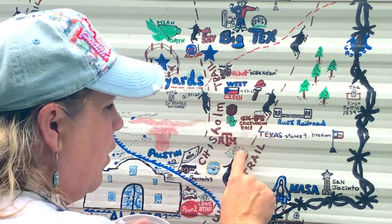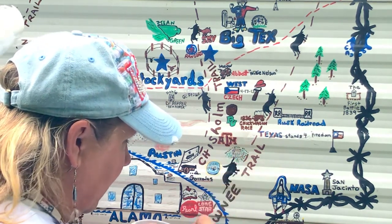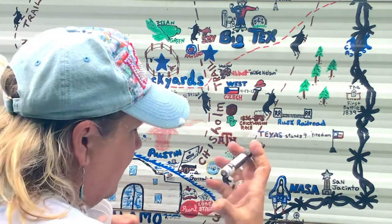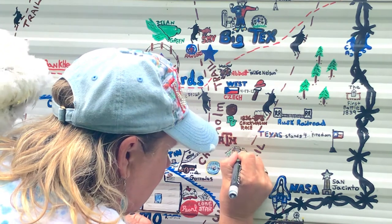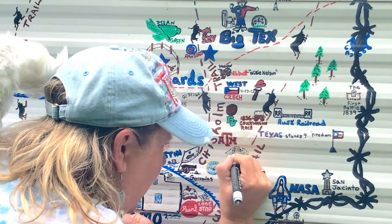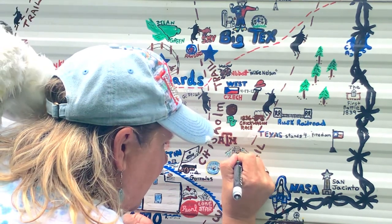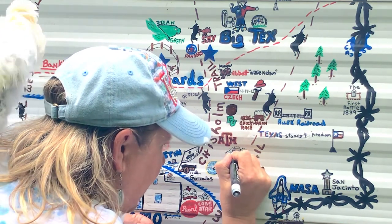Now we've got Washington on the Brazos — let's do that real quick. I'm taking my fine tip and going over the house a little bit because it doesn't have crispness to it. Sometimes I add a little statue in front. I'll put some windows here — you wouldn't think that kind of fine detail matters but it just makes the picture better. I try to paint it as it was historically.